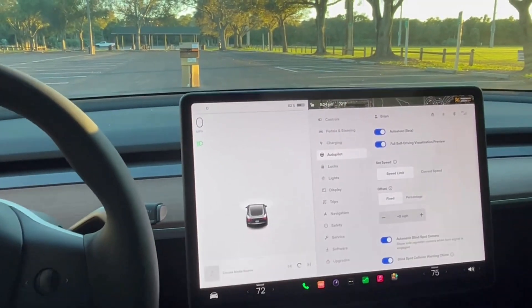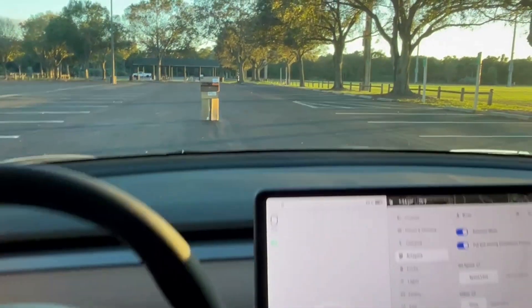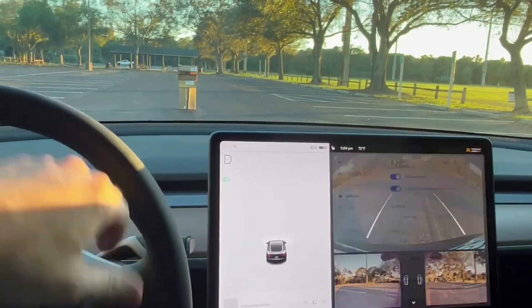Let's double check the autopilot settings — we have them all set. Blind spot warning. We got the box up there. We're going to go in drive and here we go.